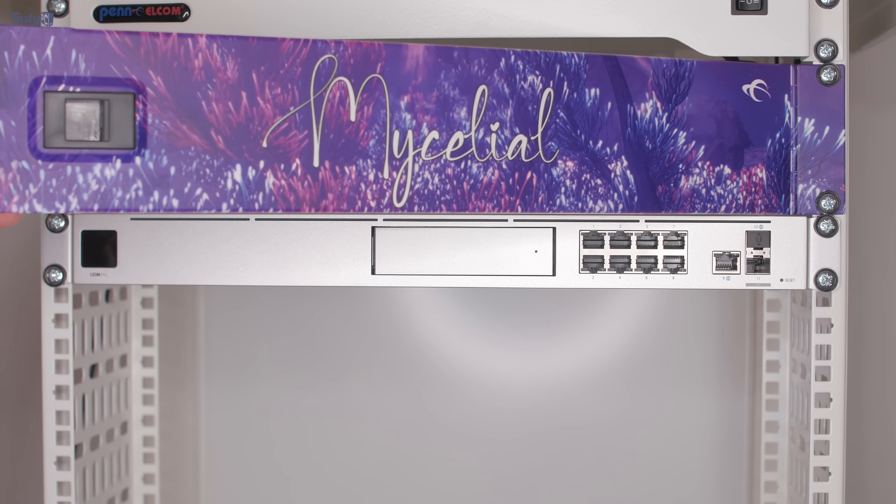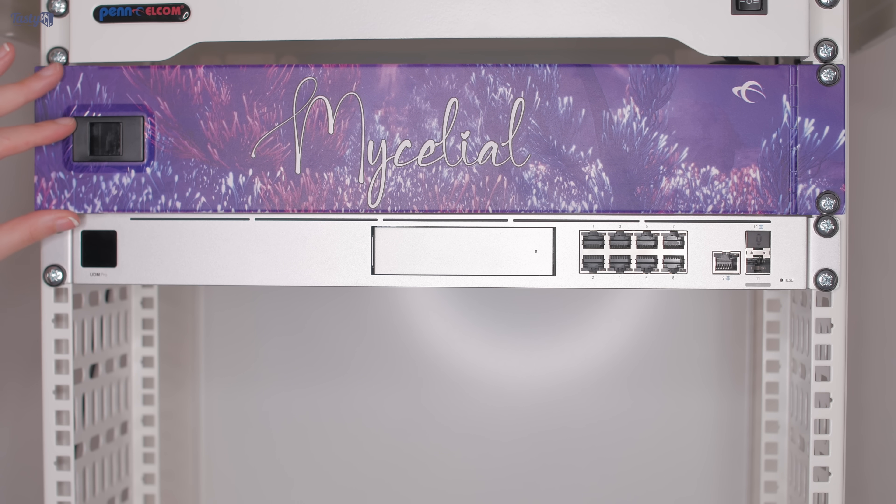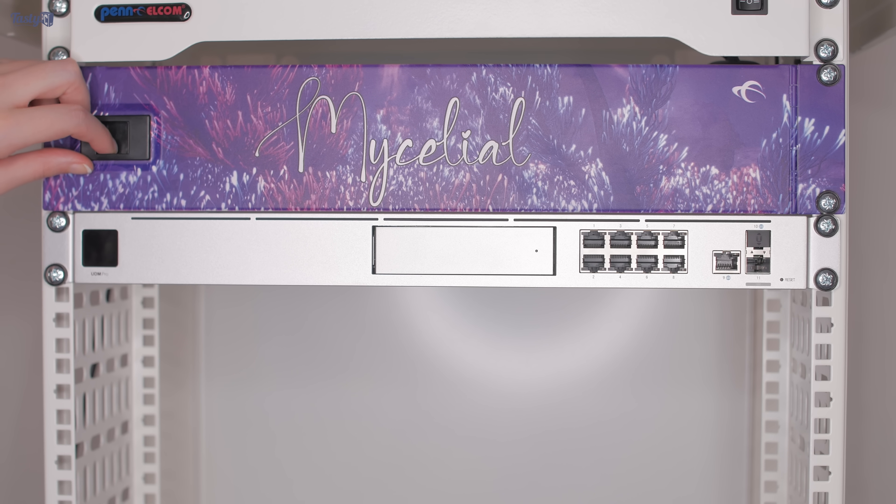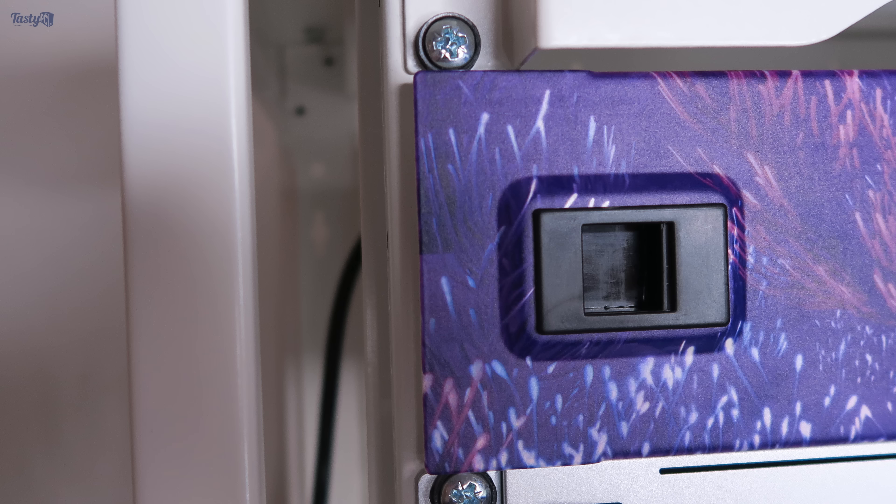These screws and washers are a little too large, and that means that my hinged panel no longer opens and closes. I decided to fix this by ordering some rack studs, as I've heard good things about them, but that meant waiting a couple of days for them to arrive.